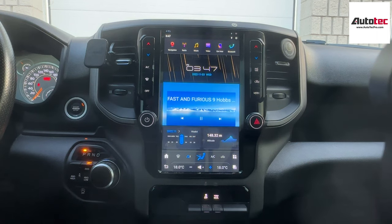This one also comes with wireless Apple CarPlay and Android Auto. The Android Auto is also wireless as well.